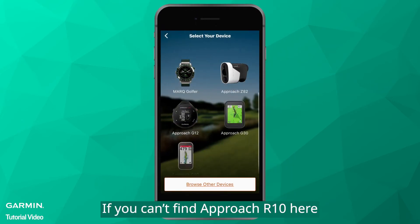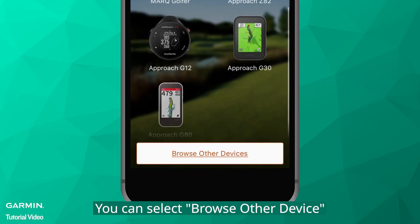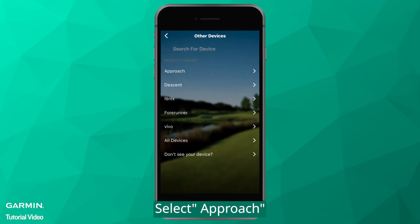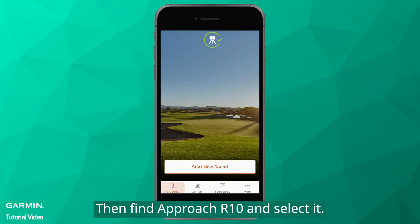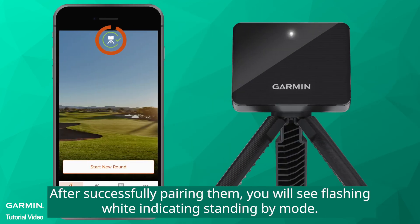If you can't find Approach R10 here, you can select Browse Other Device. Select Approach, then find Approach R10 and select it. After successfully pairing them, you will see flashing white indicating standby mode.